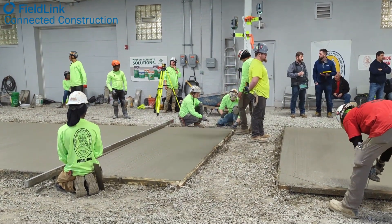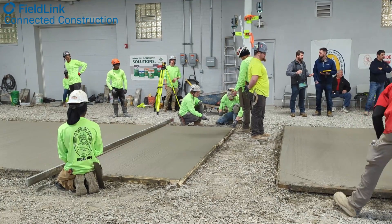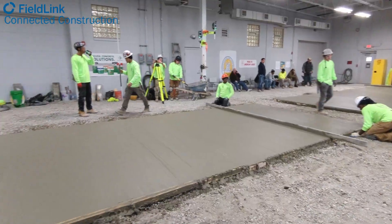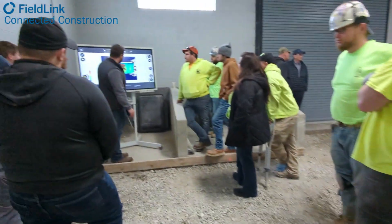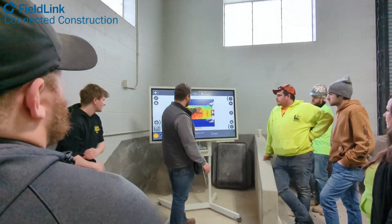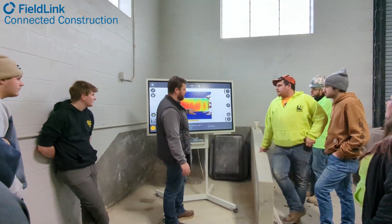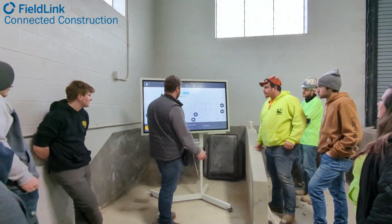Ben Little with Building Point Ohio Valley was able to tell the second years they were a bit high. And without even going to Barry DeJulius, the head trainer at Local 404, or even back to Ben, they knew to go grab the laser level and actually check it themselves again to make sure that what they were hearing was correct and double-check it before they start trying to fix it.